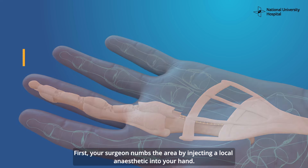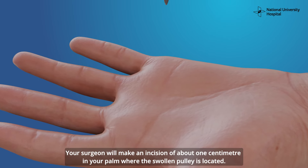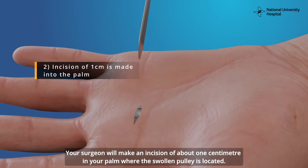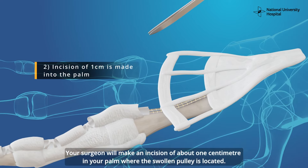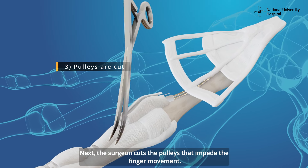A trigger finger release surgery is done to increase the space for your tendon to glide freely again. First, your surgeon numbs the area by injecting a local anesthetic into your hand. Your hand will then be disinfected. Your surgeon will make an incision of about one centimeter in your palm where the swollen pulley is located.